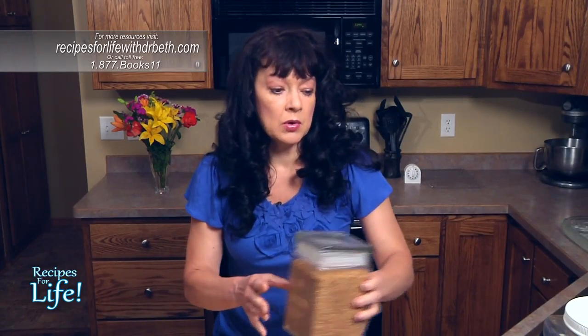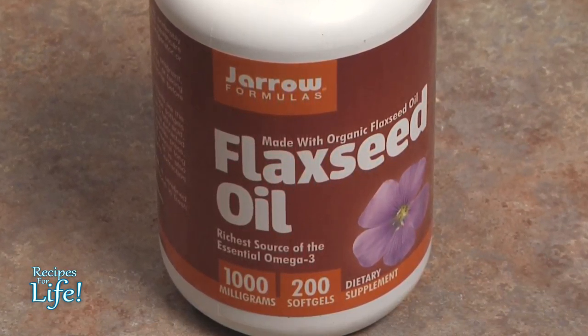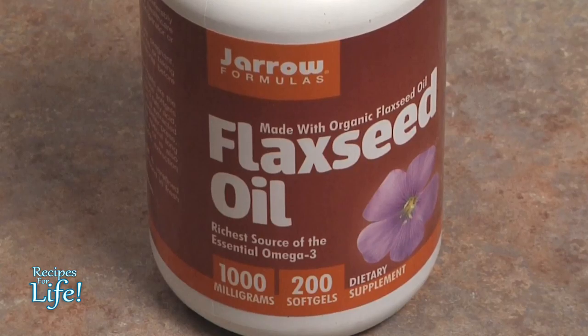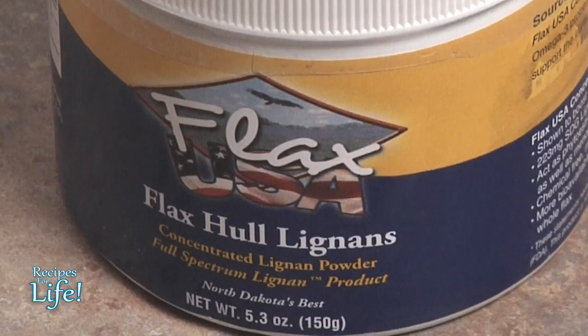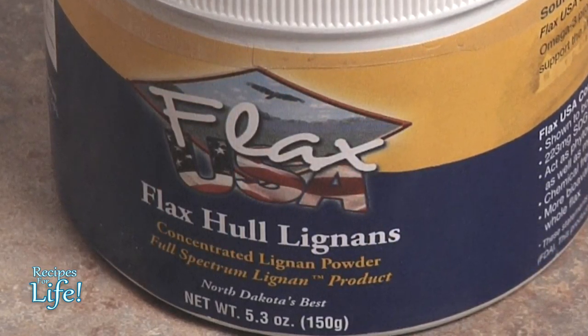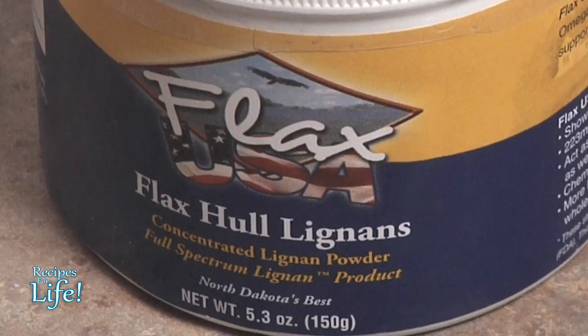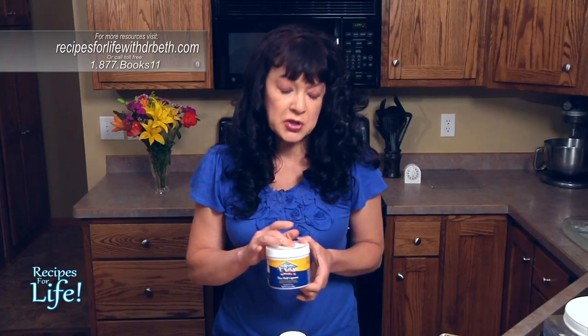You can also purchase flax seed oil capsules, which will give you the benefit of the omega-3 fatty acids. You could take this as a supplement to help get those omega-3s into your diet. You can also purchase the fiber — there's a special fiber in flax called lignans. These lignans actually have lots of research showing they're very anti-cancer, good for the digestive system, and have many other health benefits. You can purchase the lignan component with the fatty acids removed, so you're just getting the lignan.